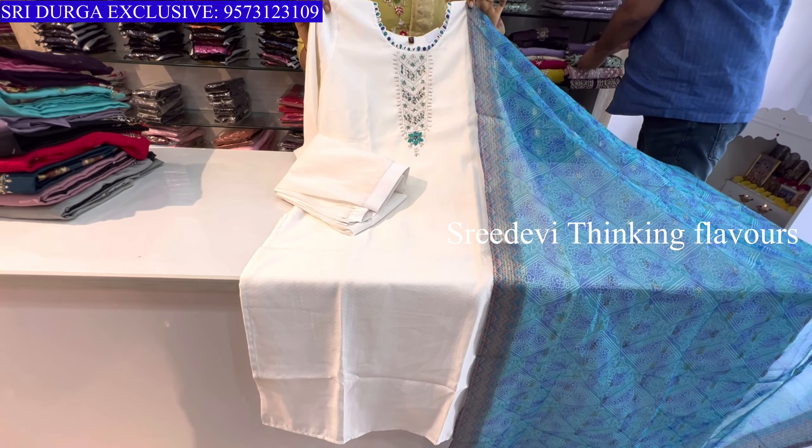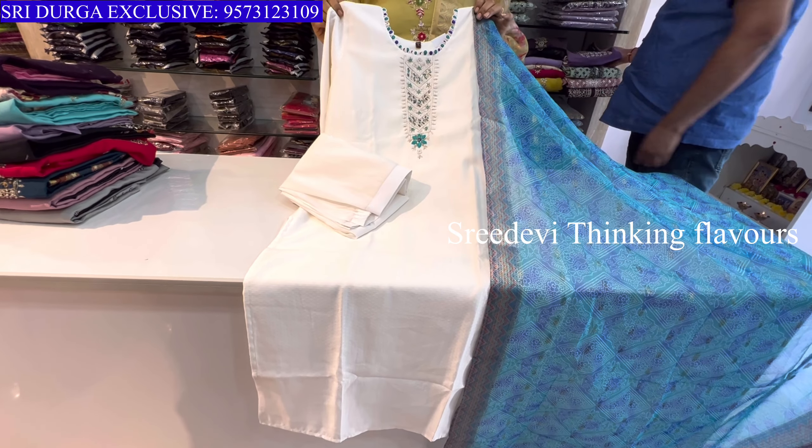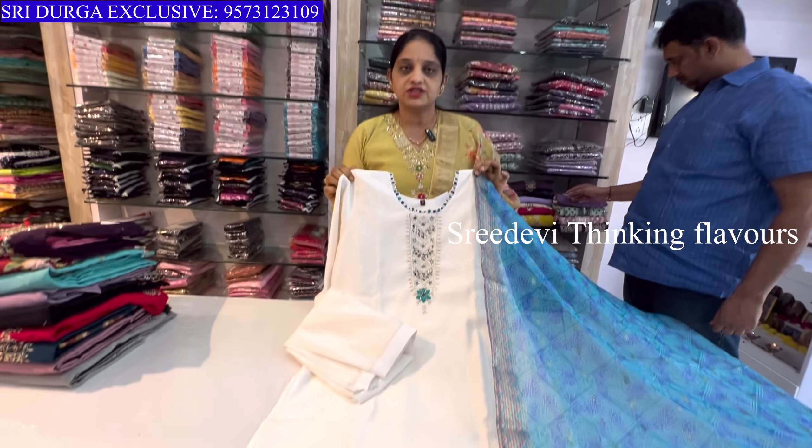Size is M to XXL available. The lining is unique. Wash care is easy — shampoo wash or dry wash.